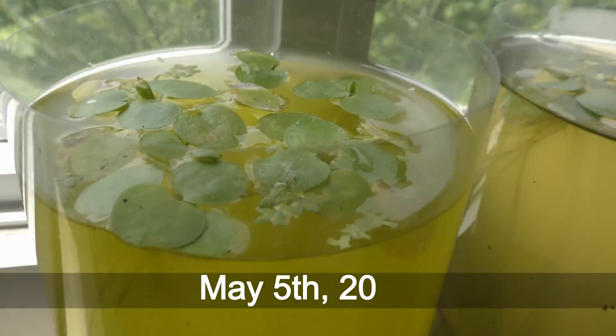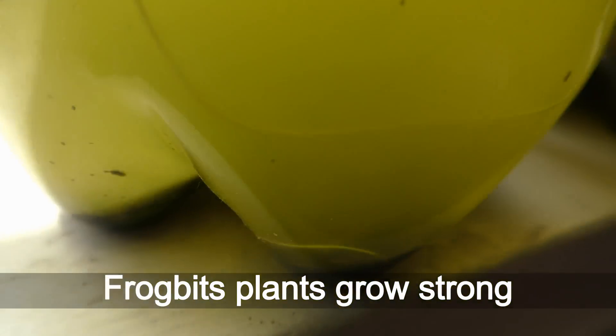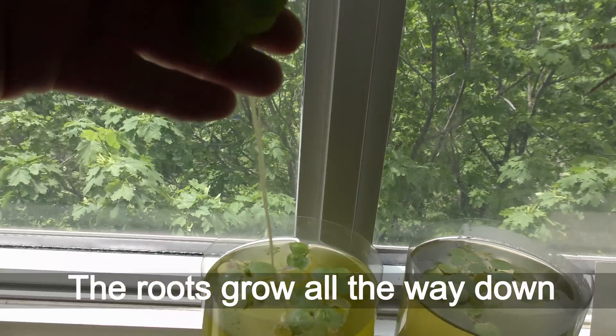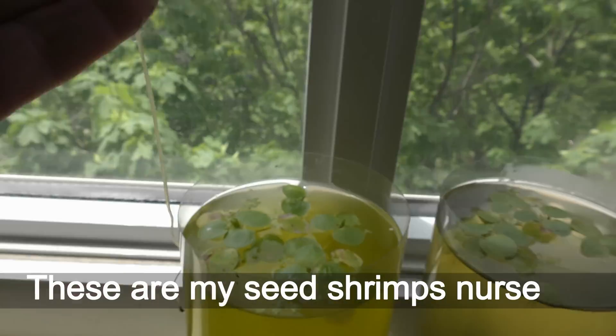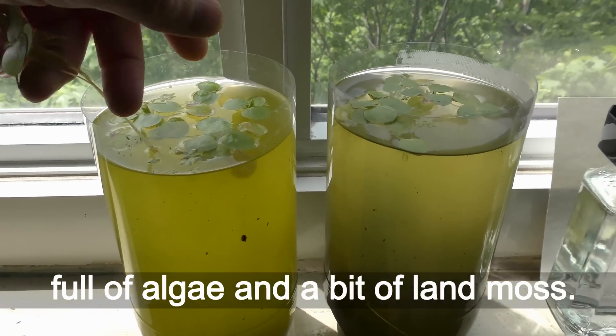May 5th, 2018. Frog bit plants grow strong in nurseries on a windowsill. The roots grow all the way down to the bottom, totaling about 30 centimeters in length in three weeks. Those are my seed shrimp nurseries, full of algae and a bit of land moss.